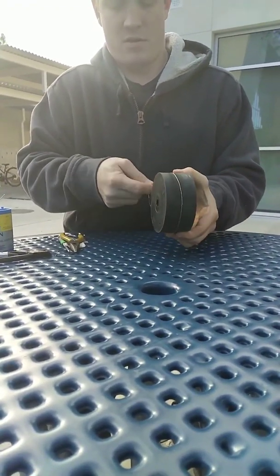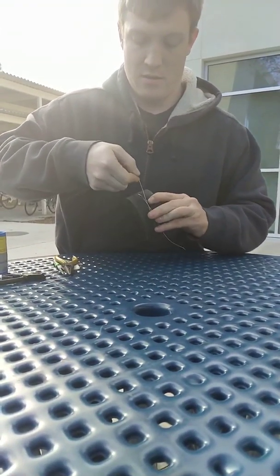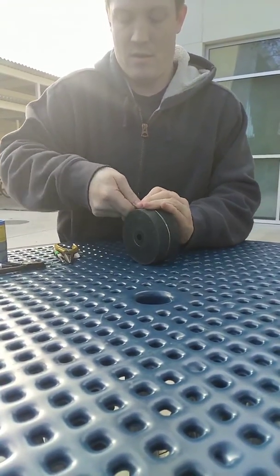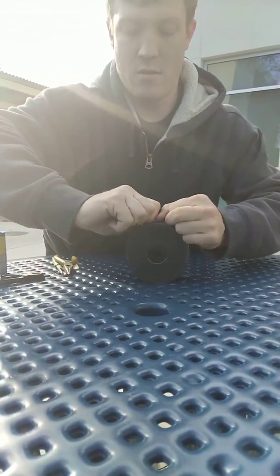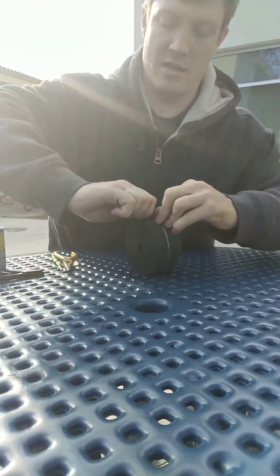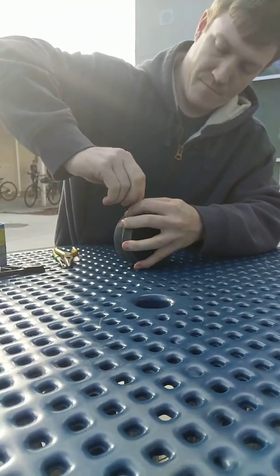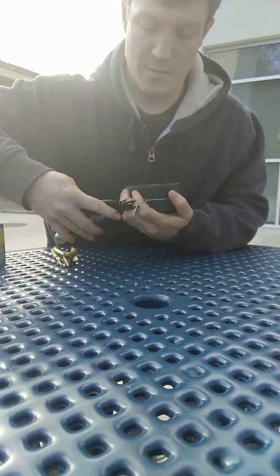Take the safety wire, wrap it tightly two times, making sure that it leaves enough tail, cross it, and then start twisting it, then go ahead and trim it off at about an inch.